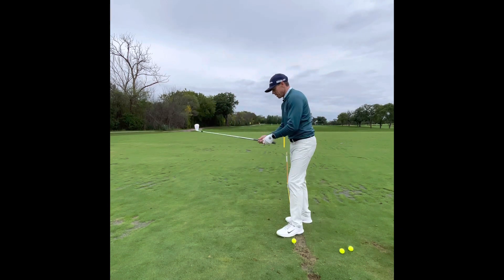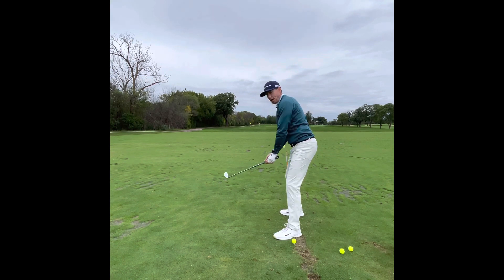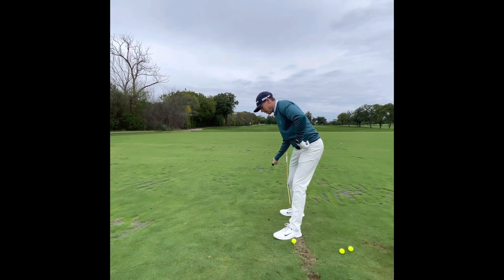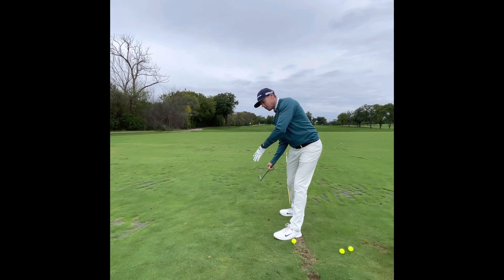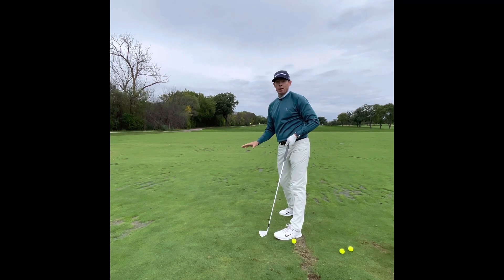From this angle, you can see my hip sockets back and I get the handle of the club right here. Now as this left hip pushes out of the way, it allows my entire right side to release through the ball without moving into the ball.